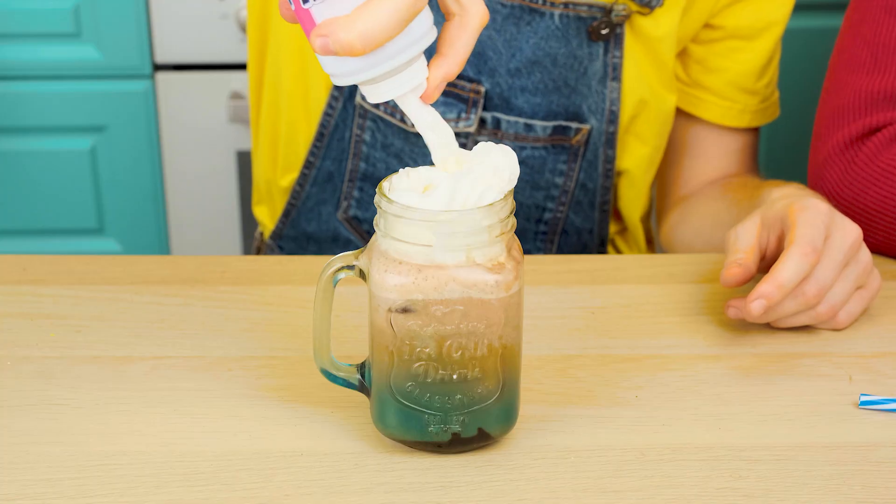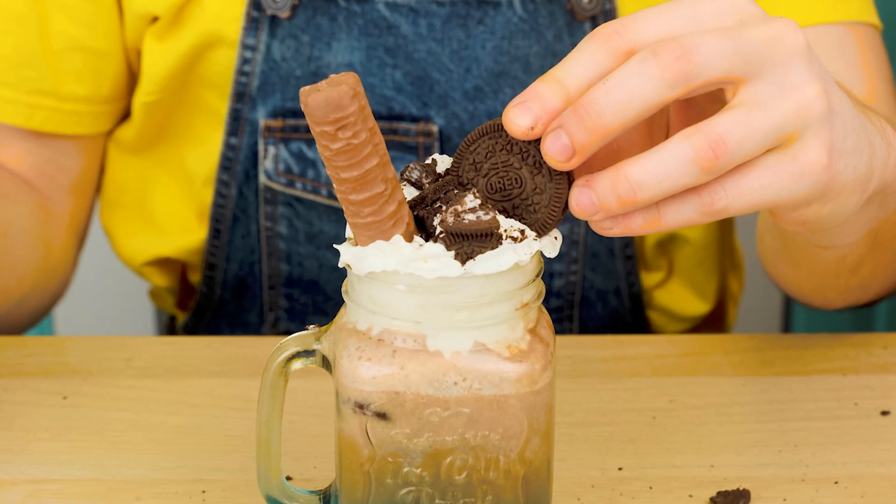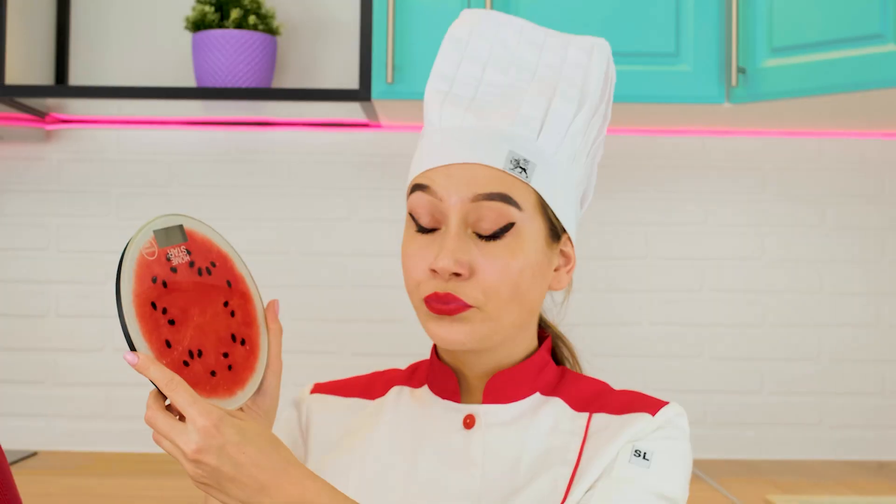Let's go! Oreo cookies. So yummy. And a candy bar. Of course, we must not forget about the straw. It's my turn to make coffee.